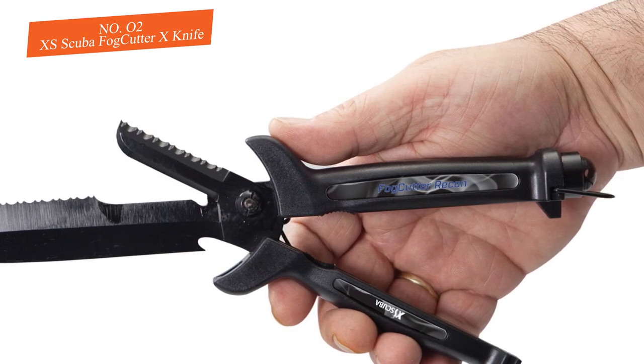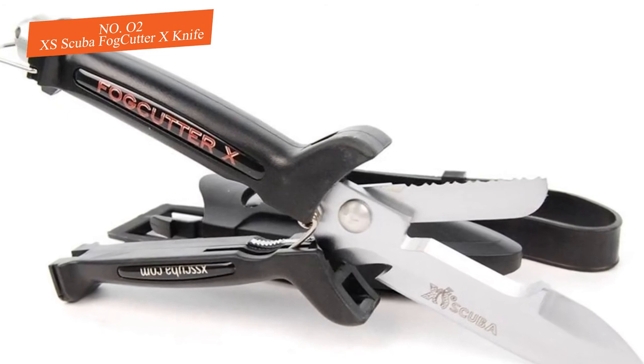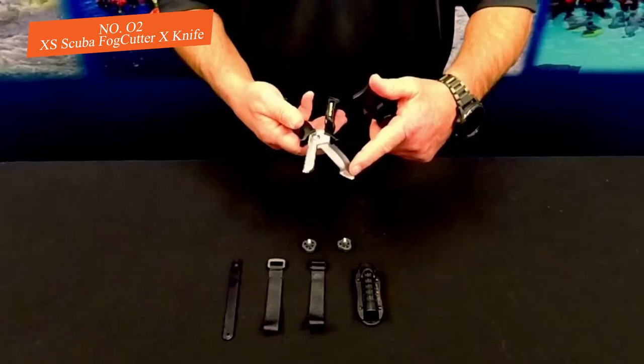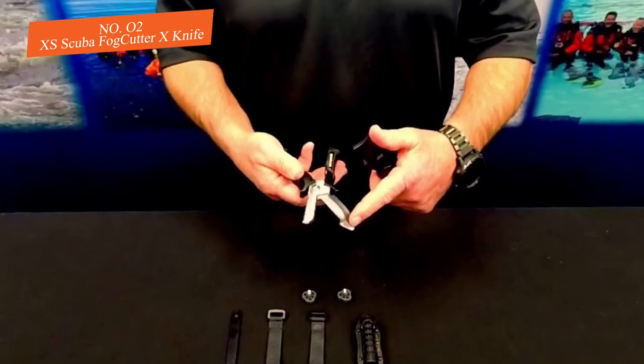The cutting action of the shears is hard to overstate. The 420 stainless steel resists corrosion, but you still need to oil it to prevent rusting of the spring action. It comes with a rubber sheath that ties on your leg or arm for easy access. If you are looking for a versatile blade and scissors tool, the Fog Cutter is for you.